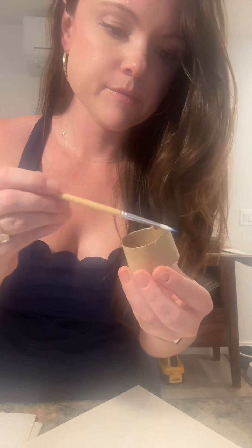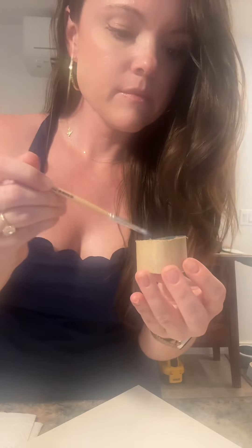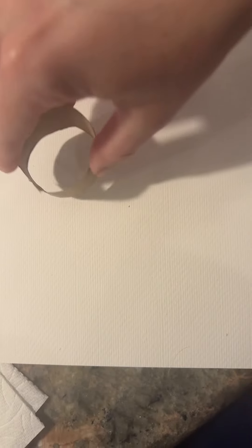It's a fun and easy watercolor craft that you can do with your kids, your students, or just by yourself. You're going to need a paper towel roll and you're going to cut it into little rings like this. You'll probably need like nine of them, maybe more.